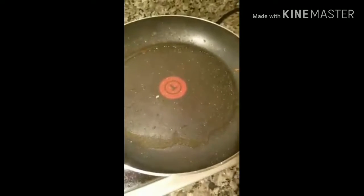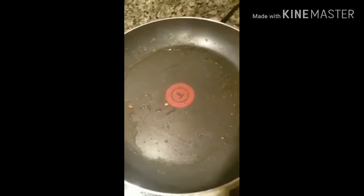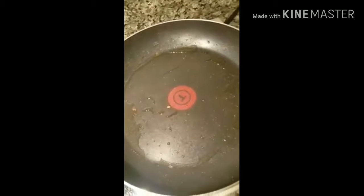I'm going to pour a little bit of my bacon grease out and leave a little bit in here. You're going to get your grease pretty hot, like you would if you were making regular gravy.